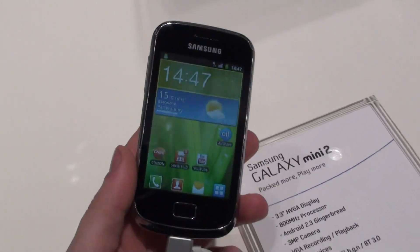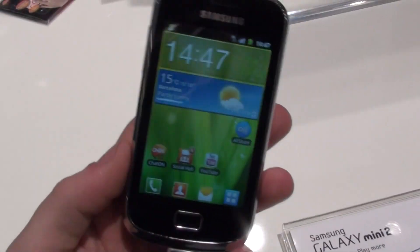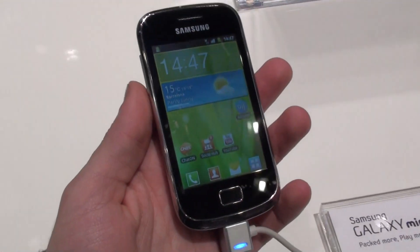This was Ray with Phonearena, with yet another hands-on from MWC — the Galaxy Mini 2. For more details, you can always check us out at phonearena.com.